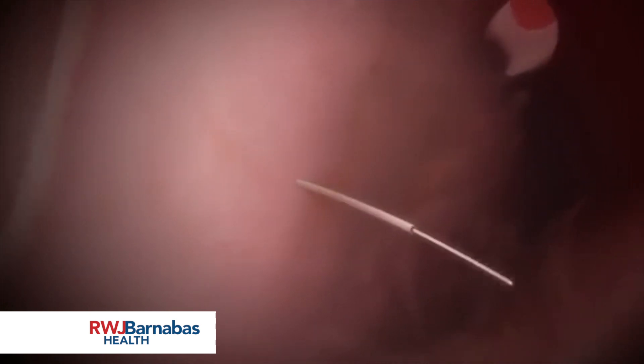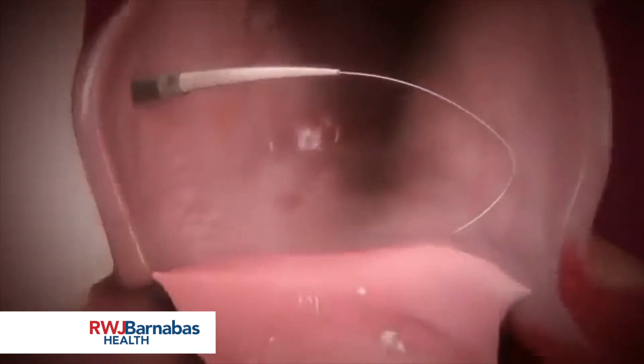MitraClip's steerable guide catheter is introduced over a previously placed guide wire. The dilator is used to gradually advance the guide into the left atrium, and the guide wire and dilator are then removed.